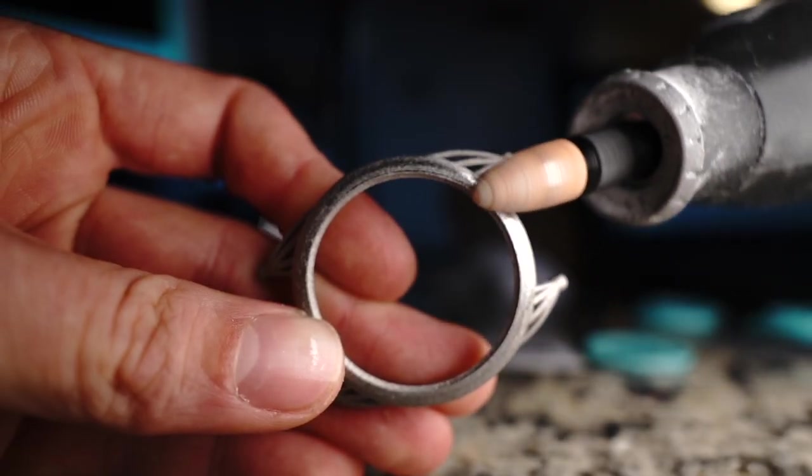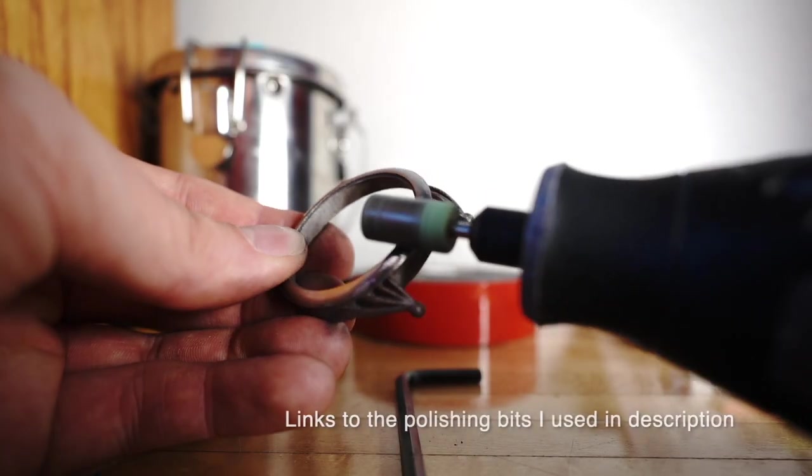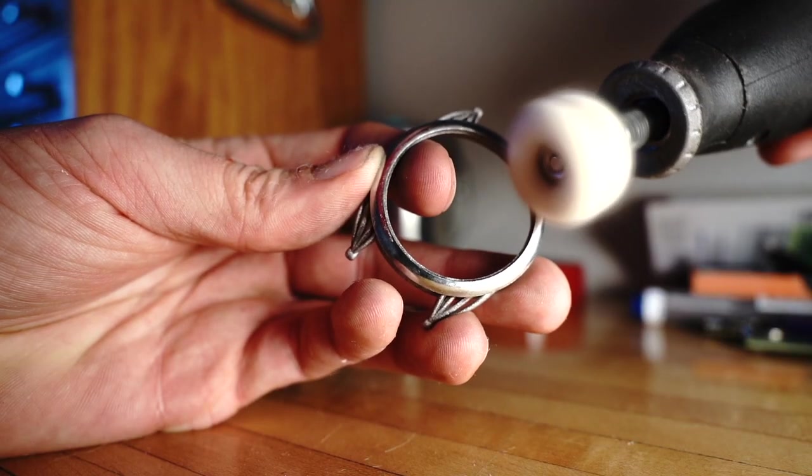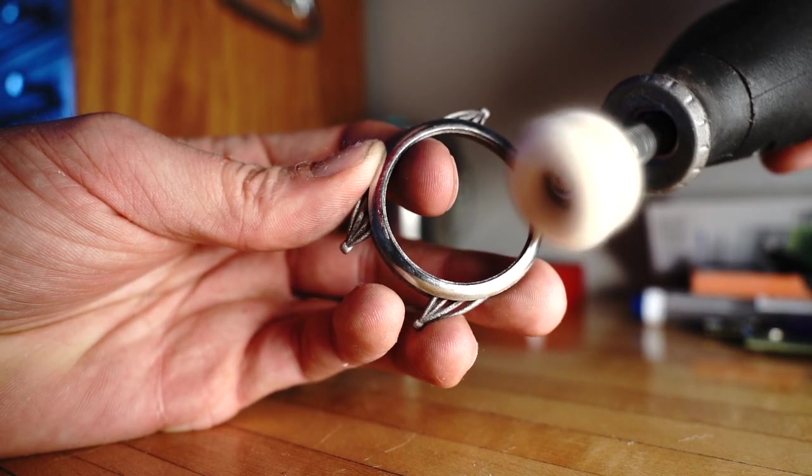I'm pretty happy with it. I go ahead and polish just the rim. This is a material that I'm not going to polish on every surface — I'm going to have to choose certain surfaces that I want to highlight and the rest will be matte.